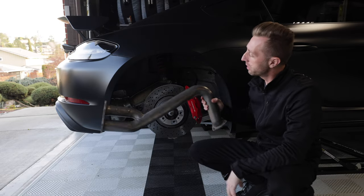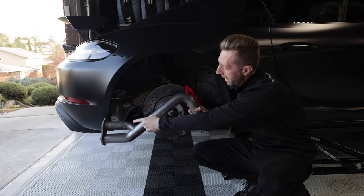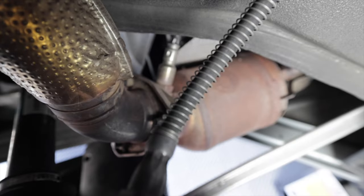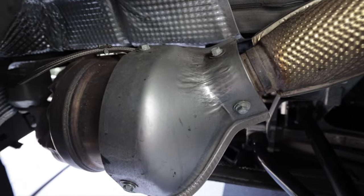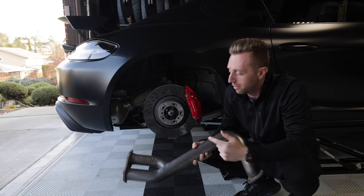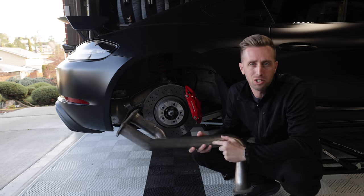This is an aftermarket over axle pipe. It's called that because it hops over the axle. It connects the exhaust manifold back here with the catalytic converter, goes over the axle between all the suspension components, and then connects to the muffler. Notice this one doesn't have that fat can on it because it deletes the GPF — this is what we're going to install on the car today.